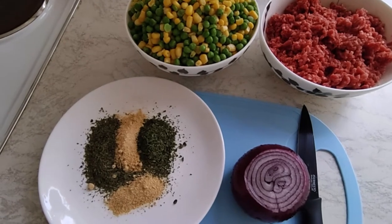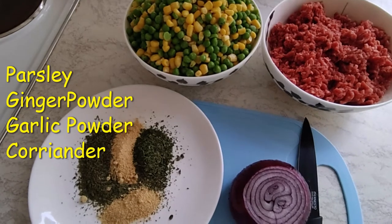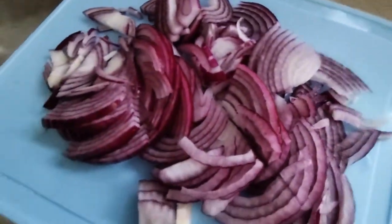My seasoning is parsley, ginger, garlic and coriander. Now I'll start cooking my onions — they're ready — and put them in.